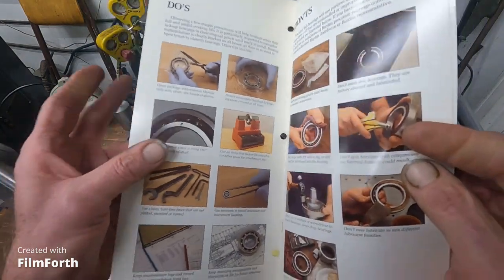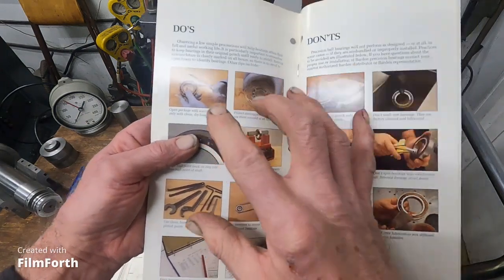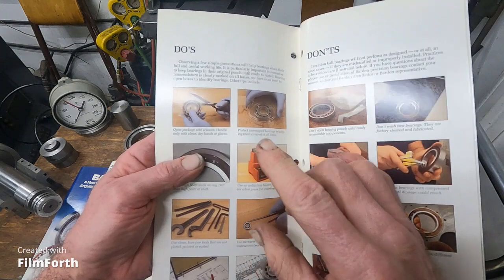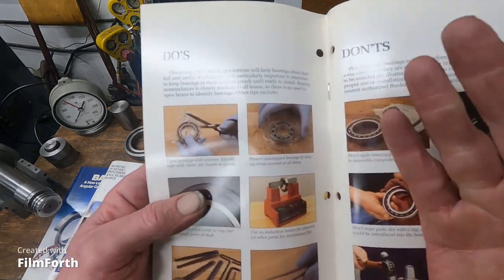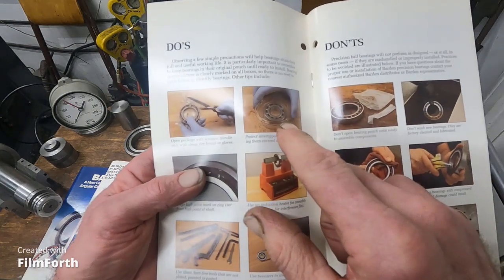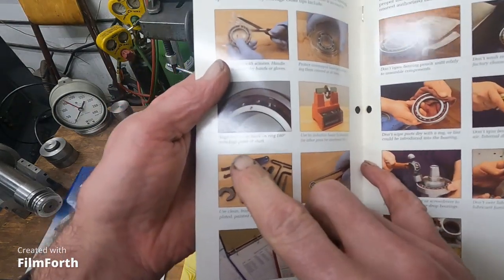For do's: open the bearing package with scissors, and realize that once it's open, it's starting to deteriorate from dust and contamination. Immediately put it in a covered container and keep it covered.